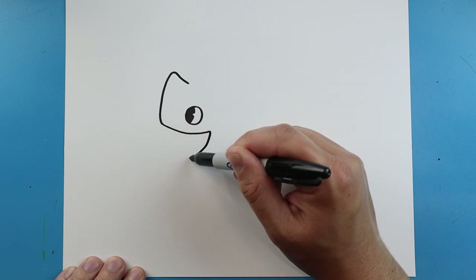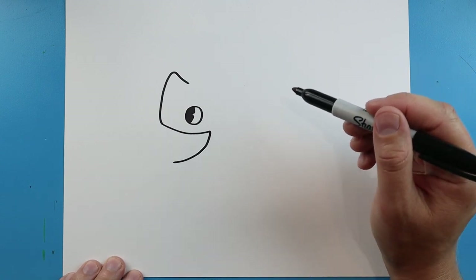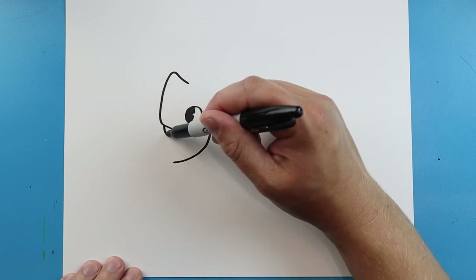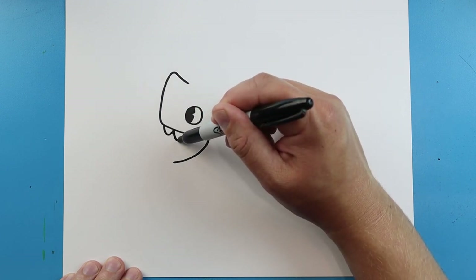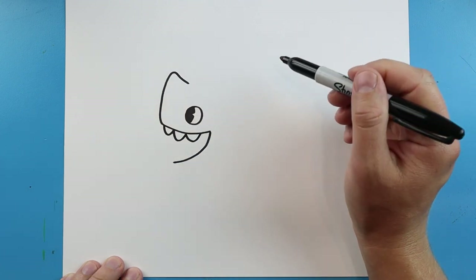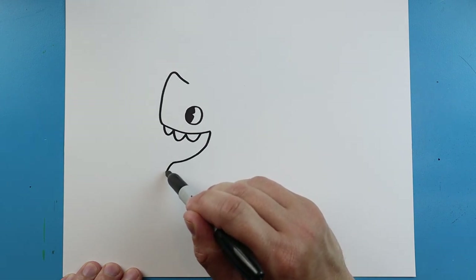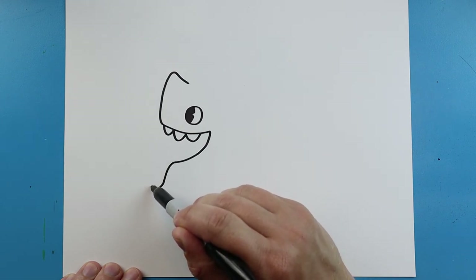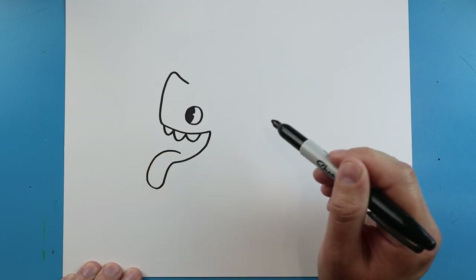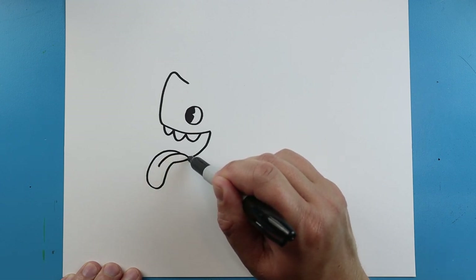Starting here, we're going to bring this line down in a smile. Then let's add some teeth — we're going to go down and up, down and up, and down and up for some teeth. Now starting here, we're going to go down, curve this up and bring it to here, and then add one more little curve line right here for the tongue.